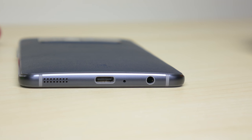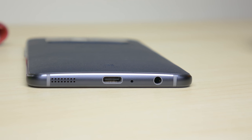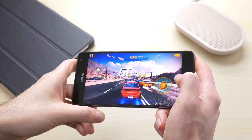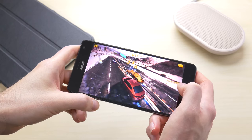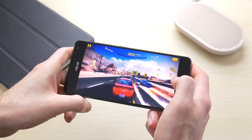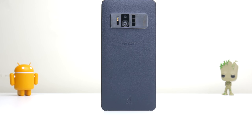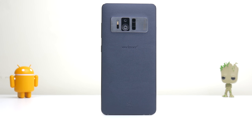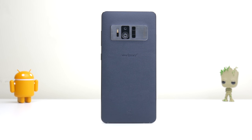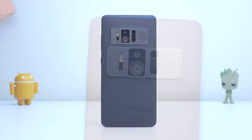Even with all the tech packed into the Zenfone AR, they were still able to include a headphone jack, so no dongles required here. The speaker has good volume, but like all side-mounted speakers, it can get muffled by your hand fairly easily. The back of the Zenfone AR uses a faux leather texture that helps with gripping this larger phone, which can be helpful because you don't want to drop your phone while using Tango apps.